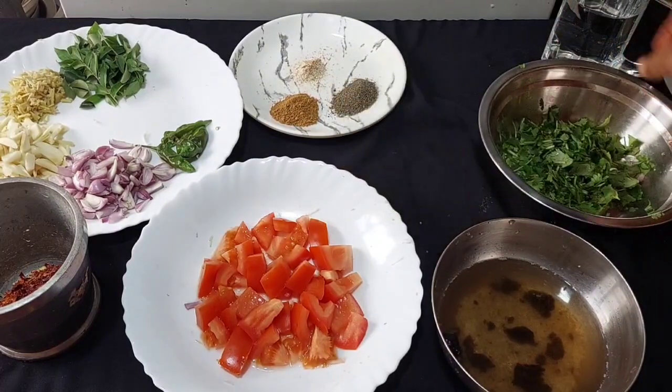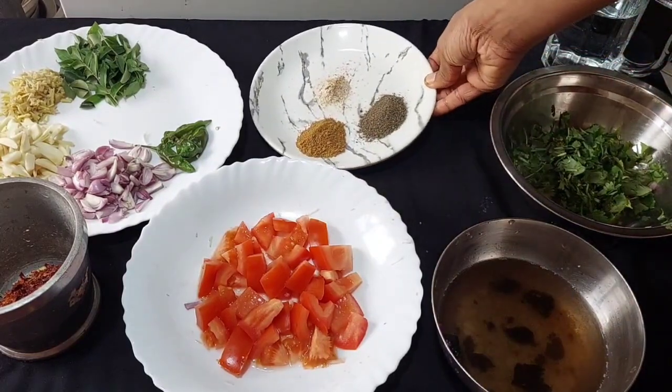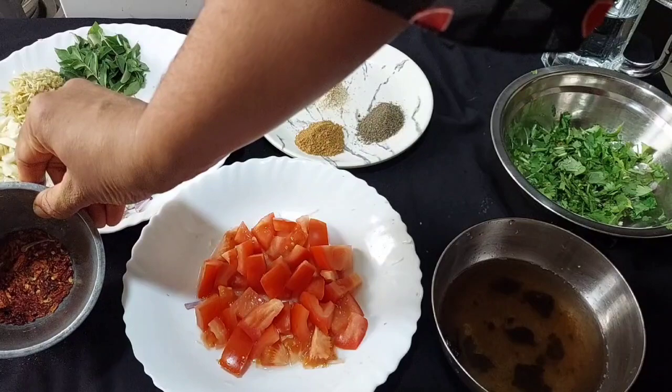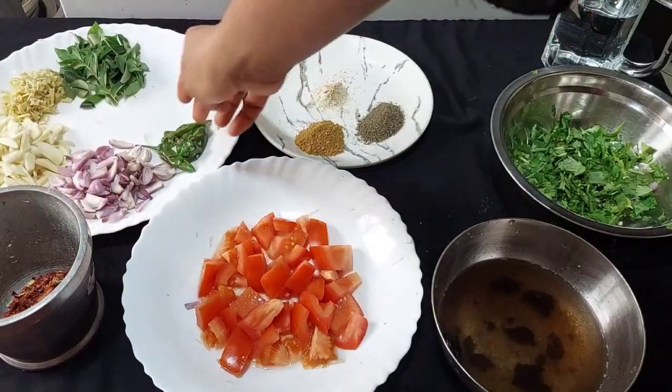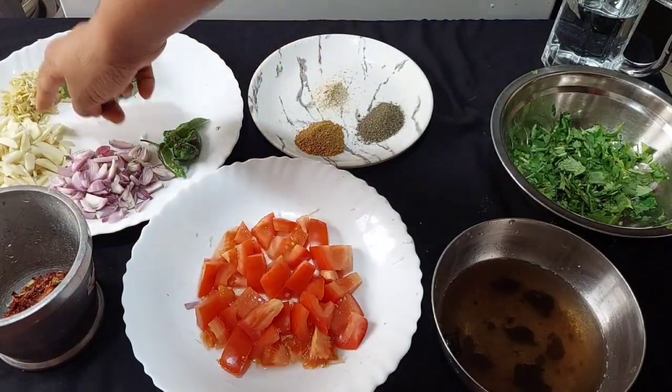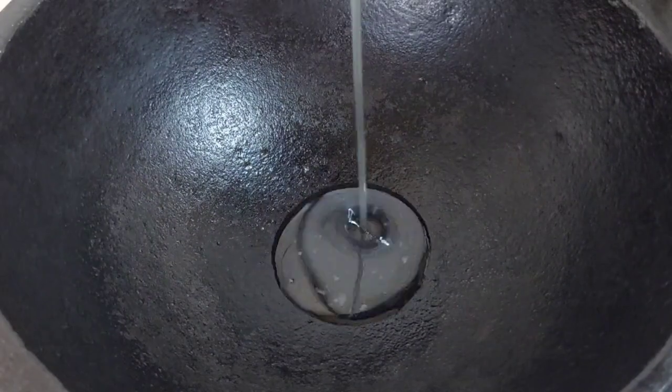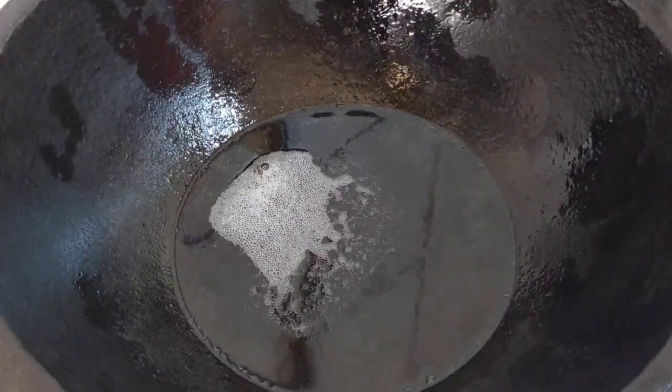I am going to add a cheese stick here. I'm going to match the onions and eggs. I'm going to mix them up. Then 2 tablespoons of chicken in there.